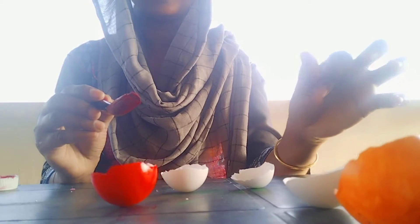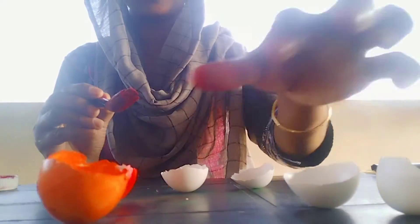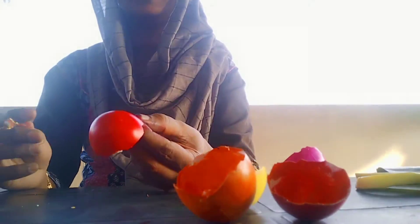I will make a white color. This is the first one and the second one.